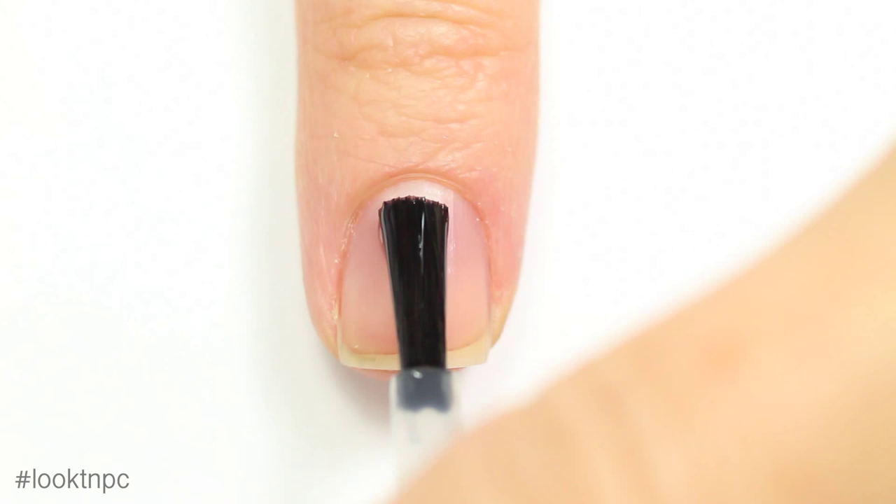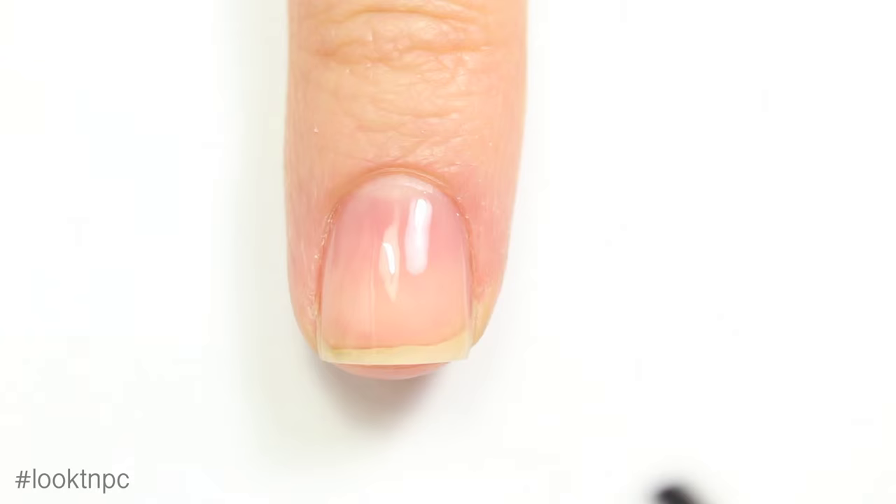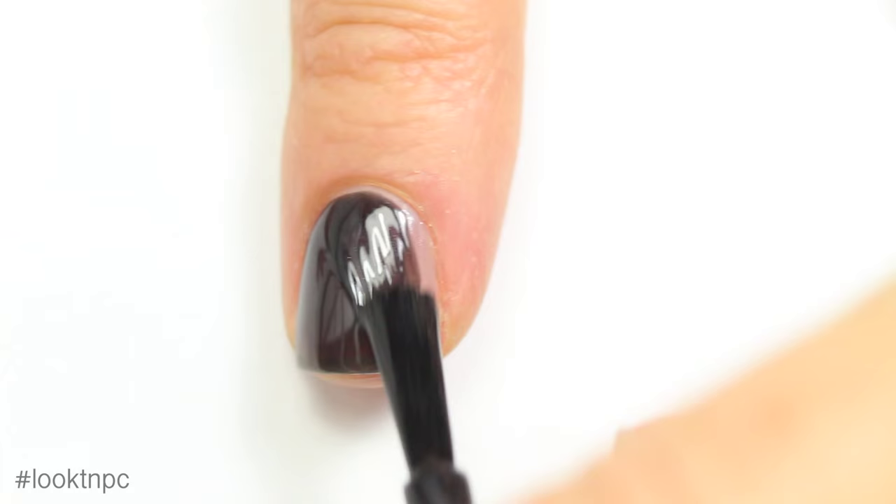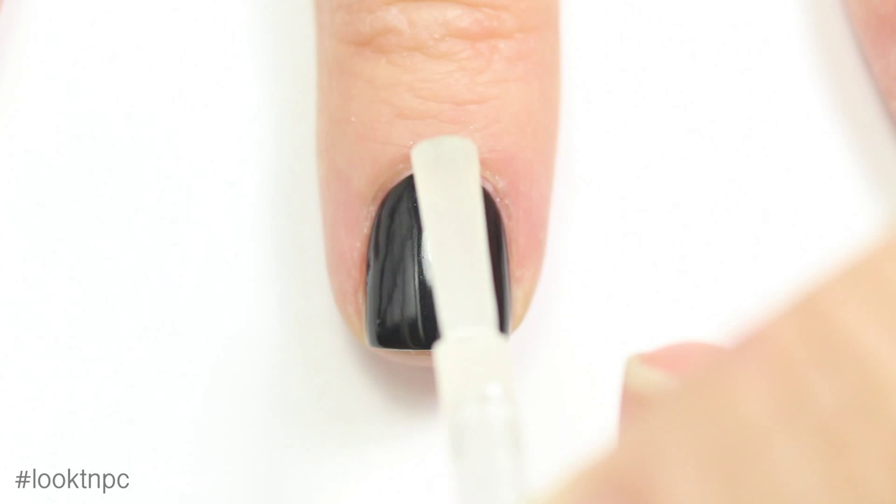I'm going to start off with a coat of base coat over my natural nail. Once that's dry, I'm going to be applying my black nail polish. This is actually not a black — it's got a little bit of silver shimmer in it, but I thought it was perfect for this, so that's what I'm using. Once you've got a few coats on there, you can apply your matte top coat.